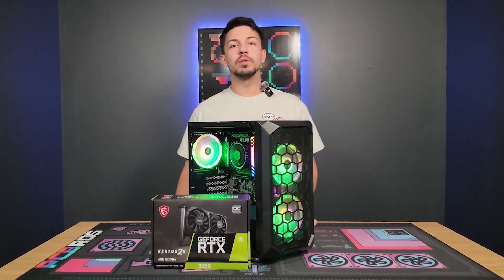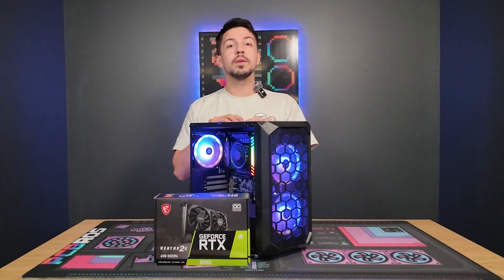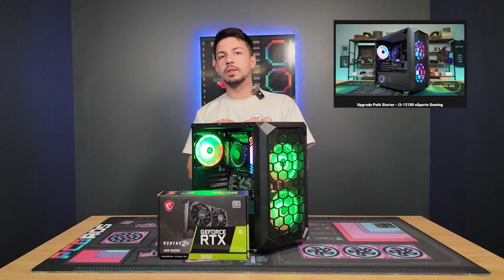Hey, what's up you guys? It's Zach with PC Bros, here with another quick how-to video — how to upgrade the Upgrade Pass Starter PC from PC Bros.